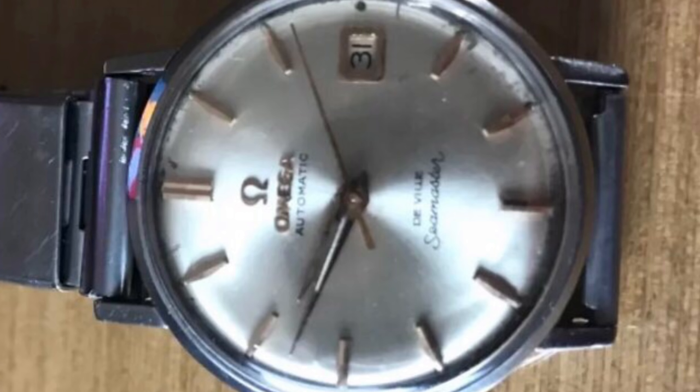Here we have an Omega Seamaster DeVille. By looking at the dial, you know right away that this is a refinished dial — Omega Seamaster DeVille does not make a dial with the word 'DeVille' printed above 'Seamaster.'